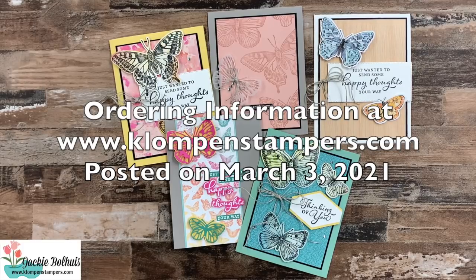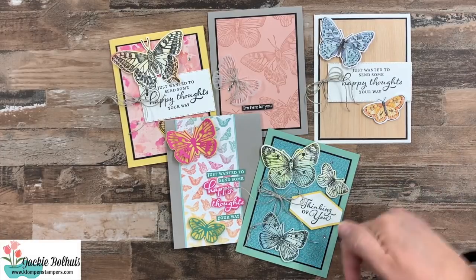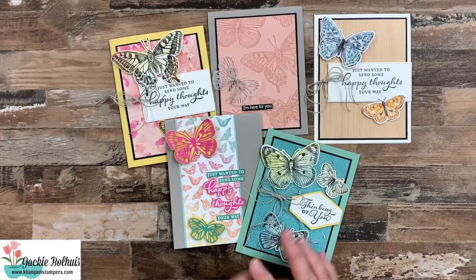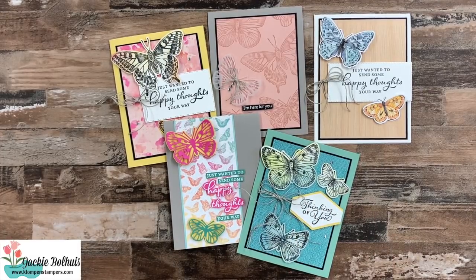As always, reach out to me if you have any questions. I'll have the link to the blog post right down there in the description of the video. Over there you'll see all of these products — I have pictures of everything that's available, as well as that host code and the link to order. If you have any questions, let me know. I'm here to help you in any way that I can. Have a stamp happy day.